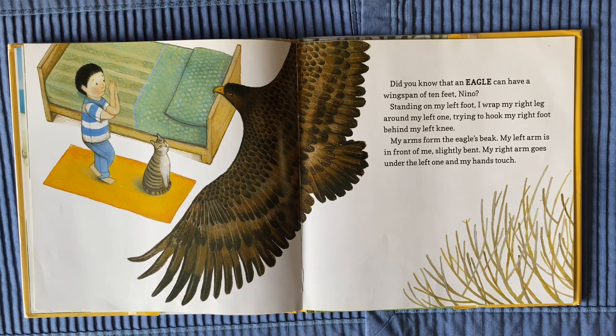Did you know that an eagle can have a wingspan of 10 feet, Nino? Standing on my left foot, I wrap my right leg around my left one, trying to hook my right foot behind my left knee.